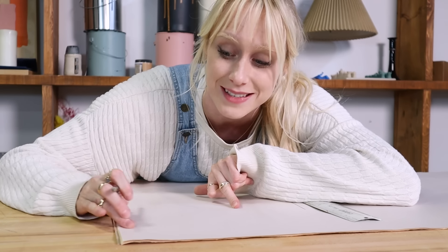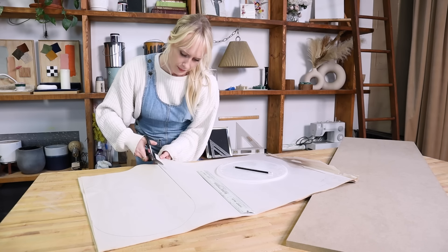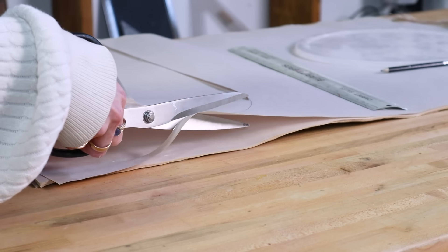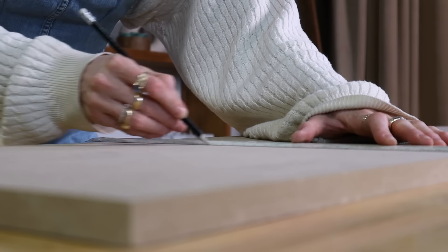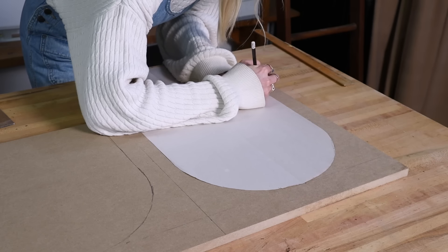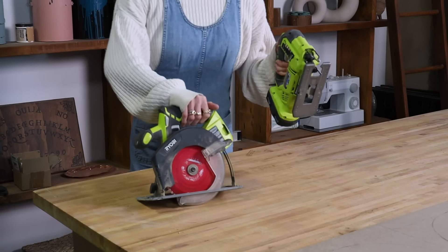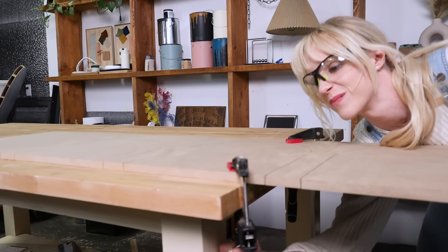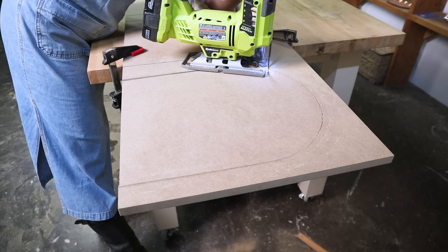To trace out our arch there's two ways we can go about this. There's the string compass technique which I've shown you in the past or we can just trace something round and that's what I'm gonna do right now. Before I trace our template I'm going to break this into four quadrants and then center our template within those. To cut these arches I'm going in with both the circular saw and the jigsaw. Starting with the circular saw to cut the straight sides and then using the jigsaw to cut the rounded areas. Your girl's got shaky hands so we're gonna do both.